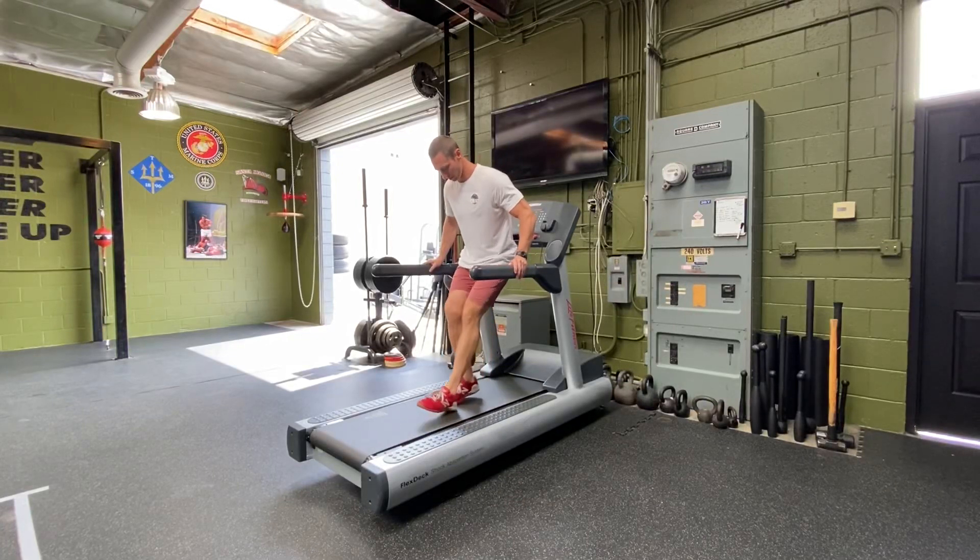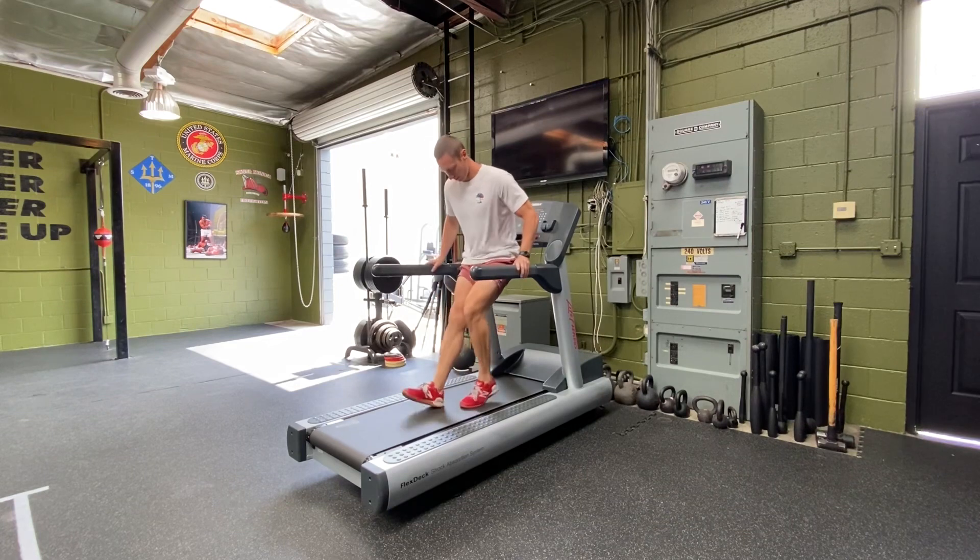Position yourself backward on a treadmill that's turned off. Begin walking backwards and focus on fully extending your knees on every single step. Focus on trying to engage the VMO muscle, that teardrop muscle just to the inside and above your kneecap.